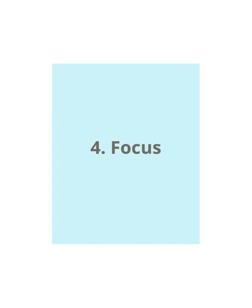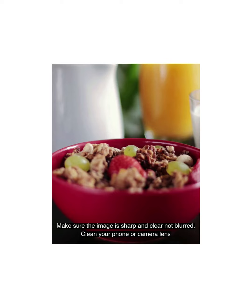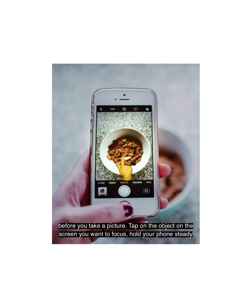4. Focus. Make sure the image is sharp and clear, not blurred. Clean your phone or camera lens before you take a picture. Tap on the object on the screen you want to focus. Hold your phone steady and click.